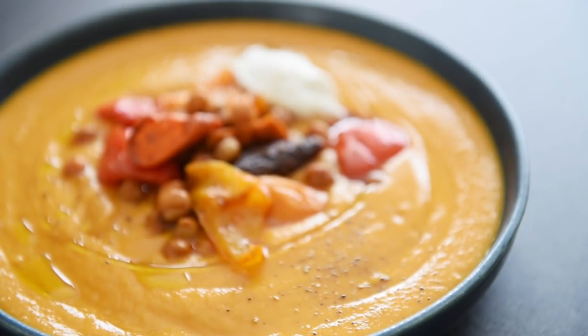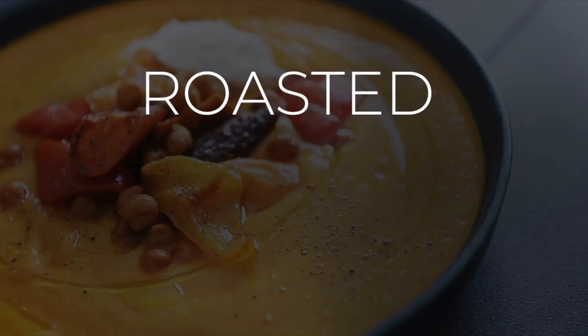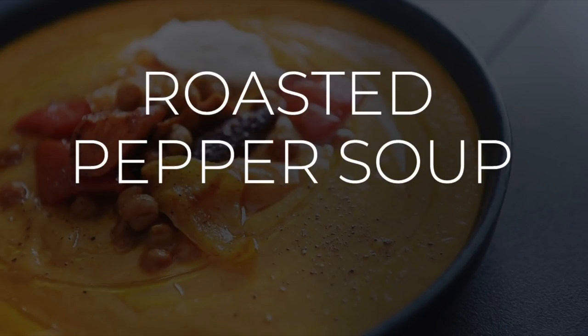On today's menu, a delicious and easy recipe that's superb: roasted pepper soup. I'm Will Young from youngmancooking.com. Welcome to the channel where you can cook with confidence.